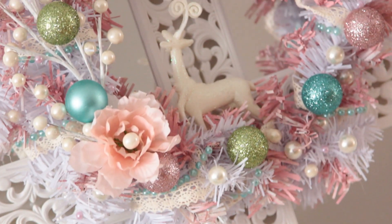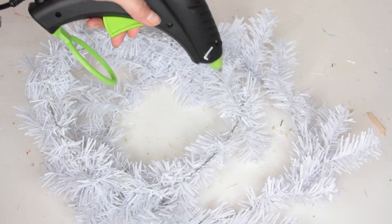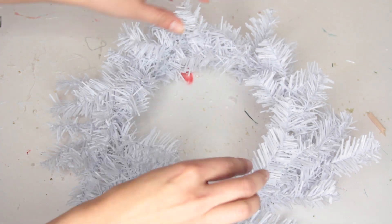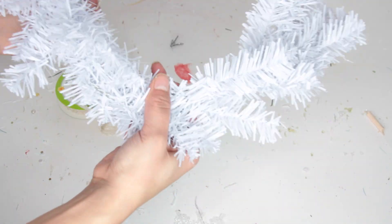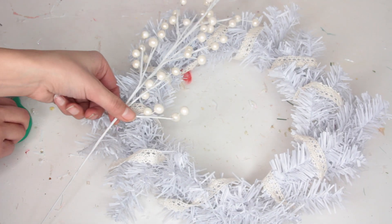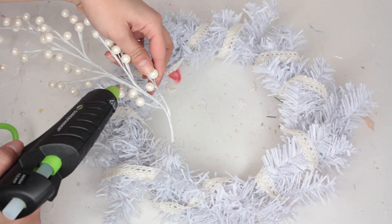Now moving on to the Christmas wreath. From Dollar Tree pick up two of their white wreaths — they carry a bigger one and a smaller one, so get one of each to make the wreath look fuller. I glue the smaller one to the bigger one, but you can't just rely on the glue — you'll need to tie it together using lace ribbon. I also got a little pearl pick from Michaels on Black Friday for around 50 cents and added that to the wreath.